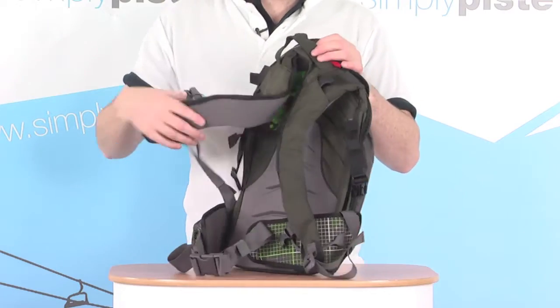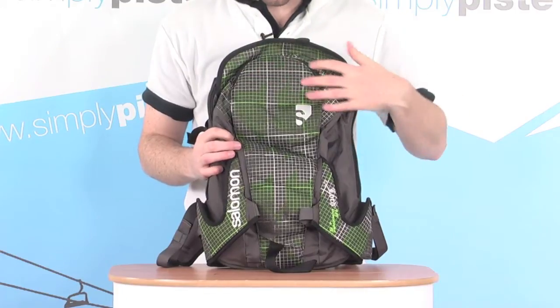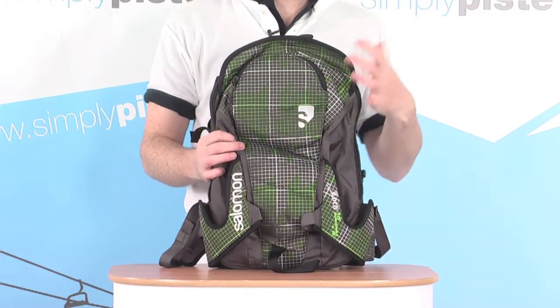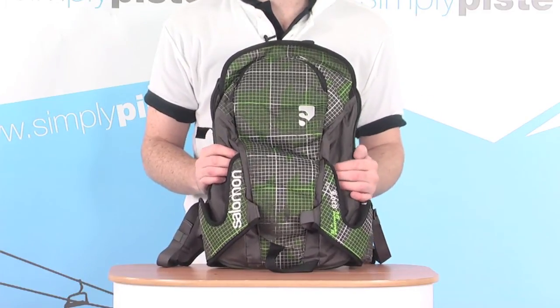So this is a really great little backpack — exceptionally versatile with that expandable section. We've also got the fleece-lined pocket for your goggles, the ski carrying system, and the hydration compatibility, which makes it a fantastic backpack to take up the slopes with you.